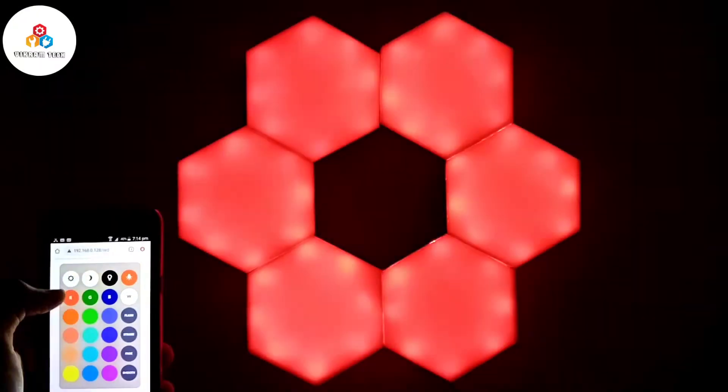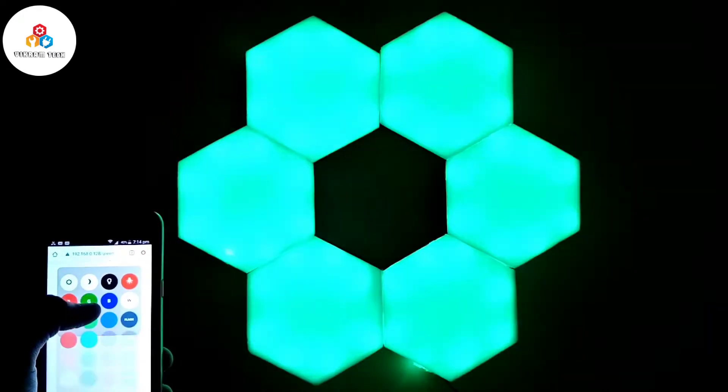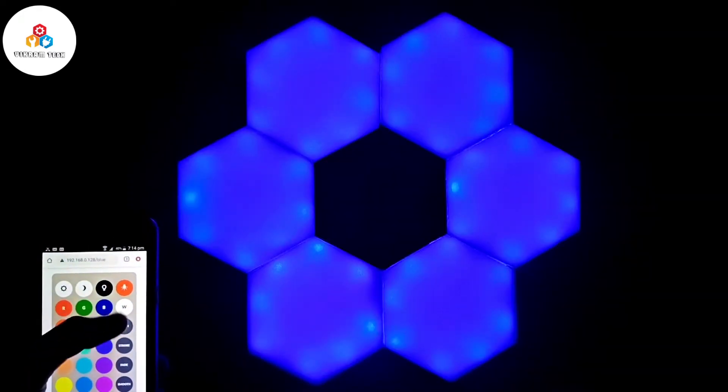Hello friends, welcome back to another video. In this video, we will make RGB LED panels controlled via Wi-Fi.